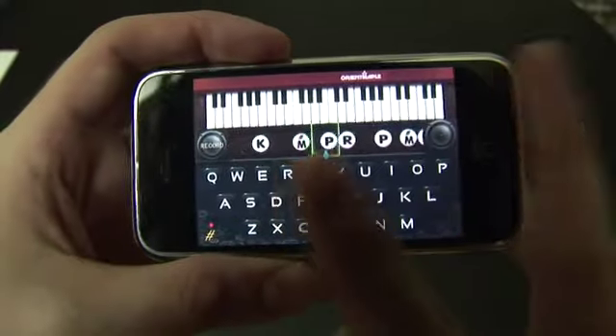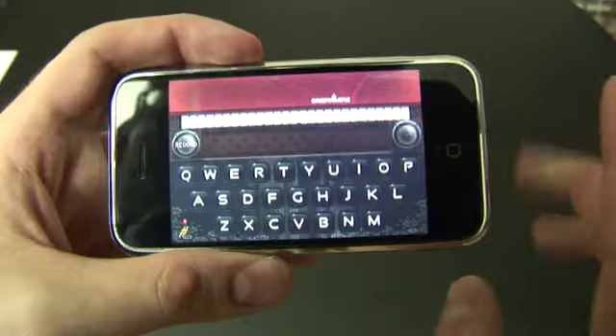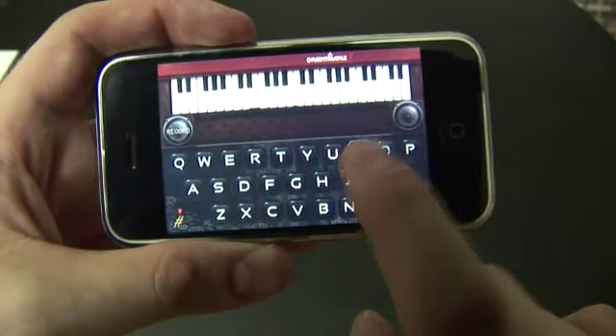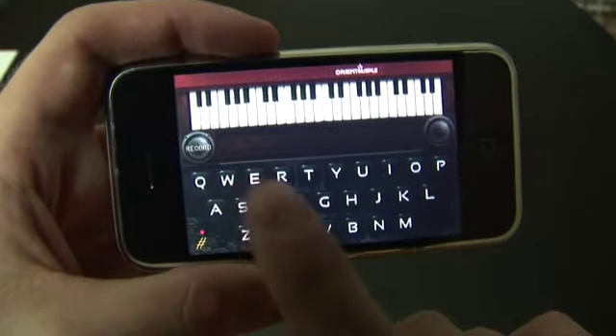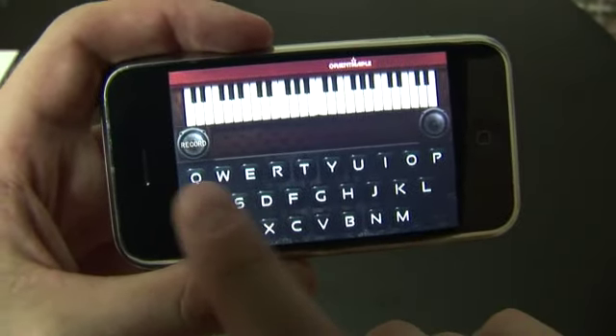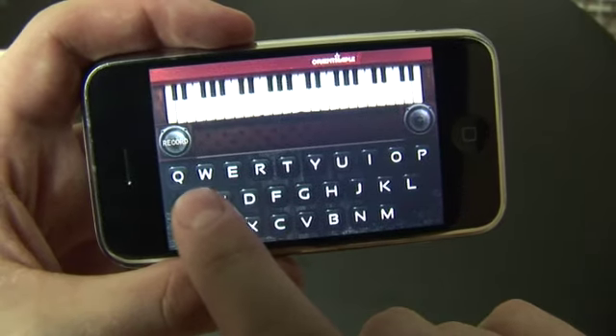You just tap on the keyboard to close it and come back out. Free mode is the same thing except you're doing all of the playing. The thing that takes a little getting used to is these letters aren't corresponding to the part of the keyboard shown — you might think all the letters would match the notes, but you can see the S, D, and A are at completely different areas of the keyboard.